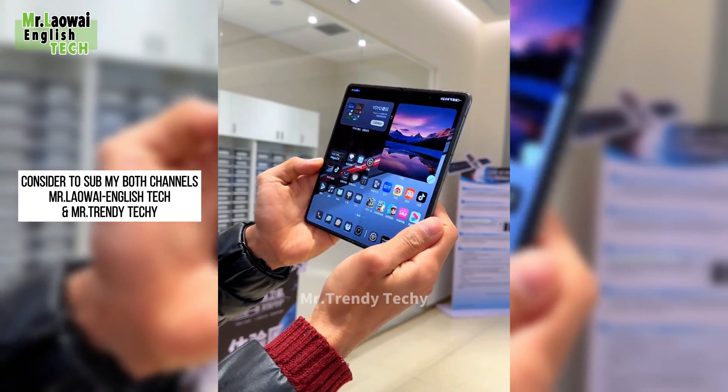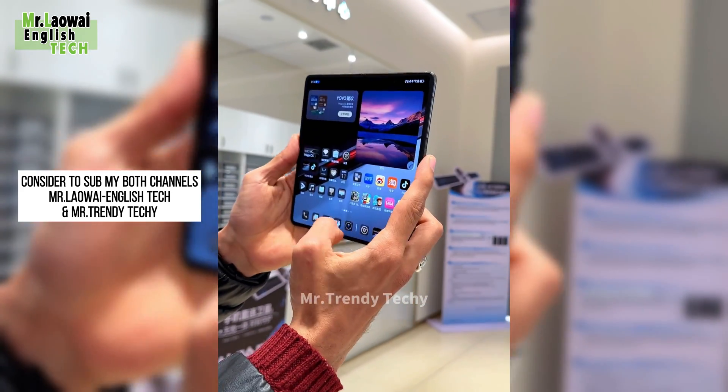Here is also a screen. Very thin — look at that. The quality.